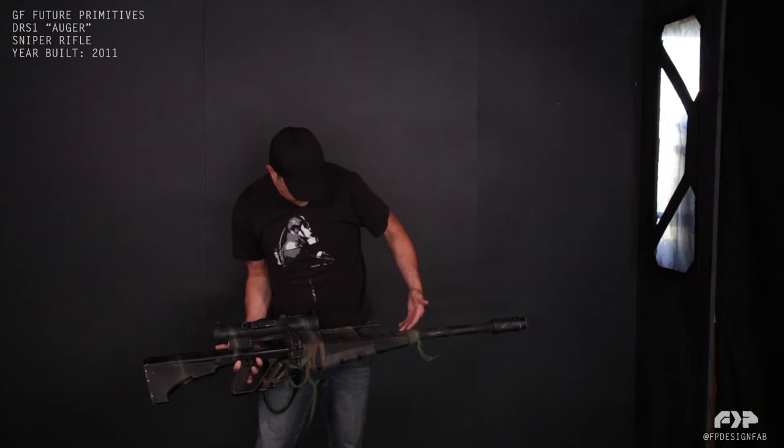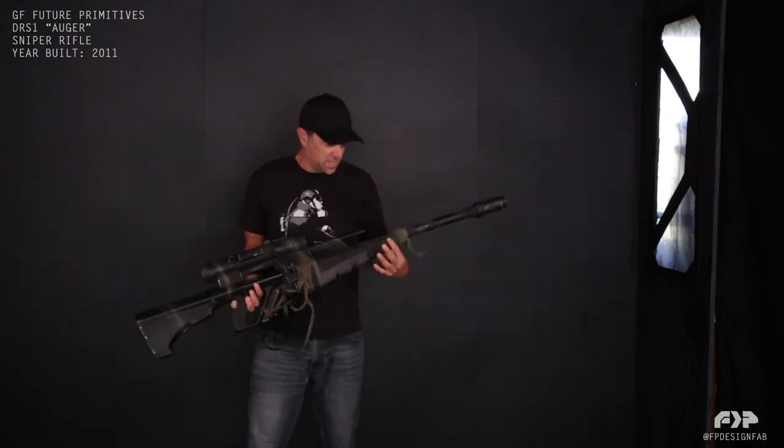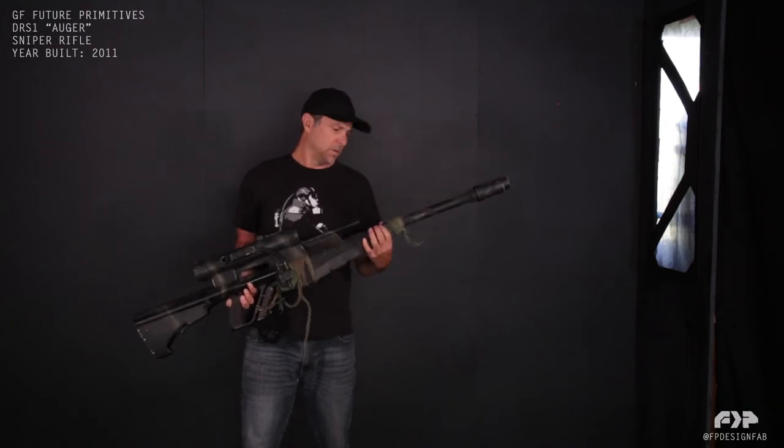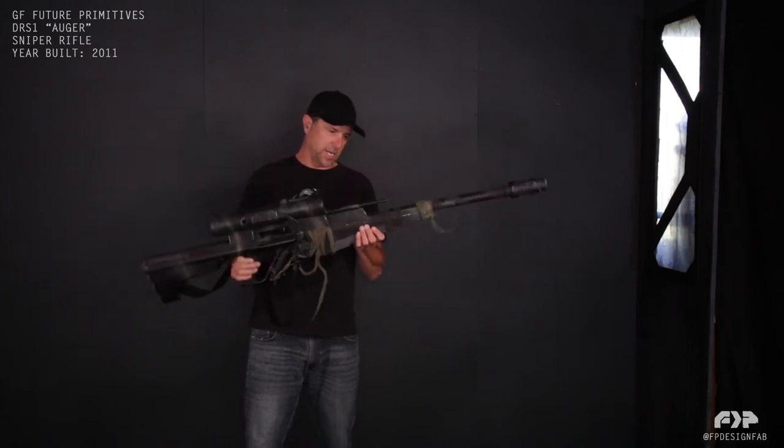This is just pipe. This whole foregrip is custom-built by hand. I formed this out of lightweight aluminum — just shaped it, formed it. I wanted it to be very triangular-looking, kind of rectilinear.